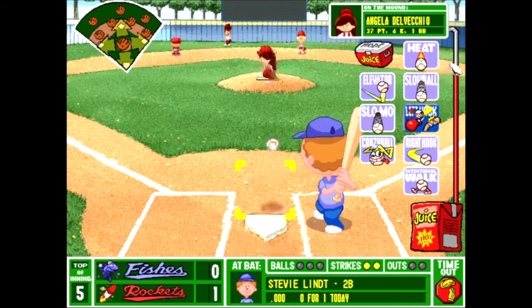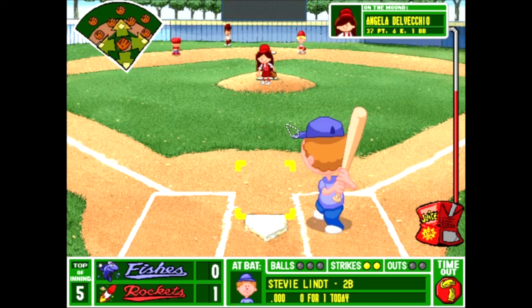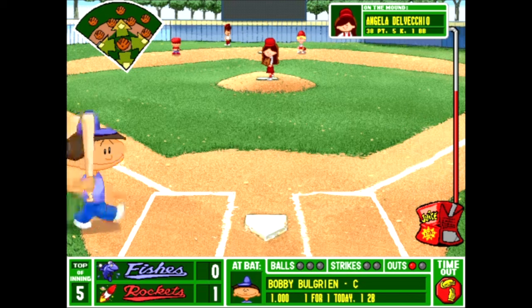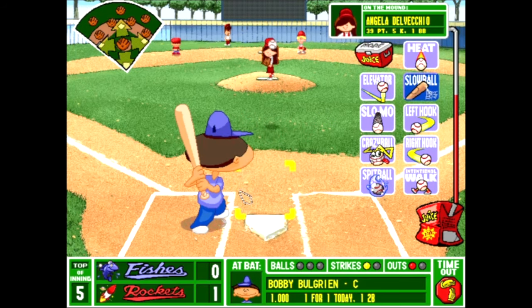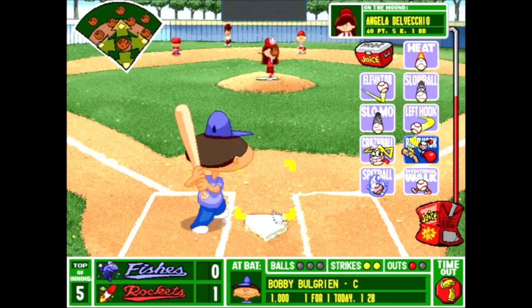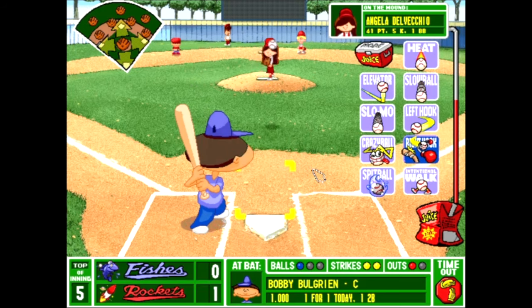He didn't swing — thankfully. I always get nervous when I throw those, because they use a lot of the juice and if they hit them, I just feel like there's more downsides than positives. But I feel like I had to use one. And it worked — Angela got her fifth strikeout. One thing I'll also say about this game is these games go much faster than 2001 or 2003. Some of those episodes go for like an hour long — these games go nice and quick.